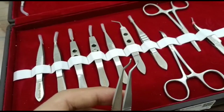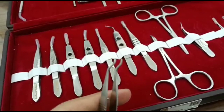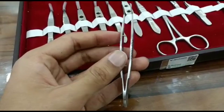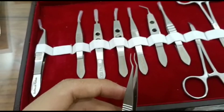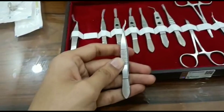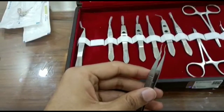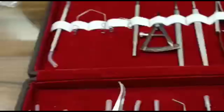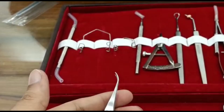Superior rectus forcep. Limbal forcep. Kurd dressing forcep.